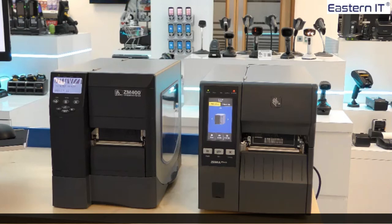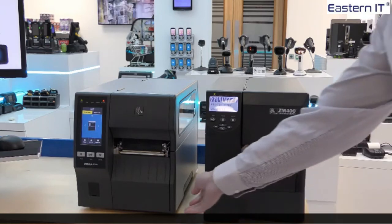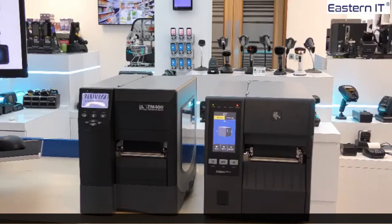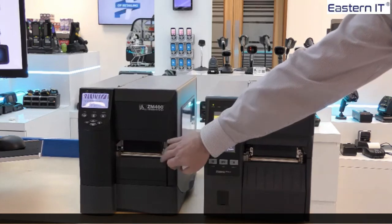As you have seen, the ZT411 is a great replacement for it, being backwards compatible with some great new features including the 4-inch colour touch screen along with enhanced connectivity options and LinkOS and print DNA software systems. One simple feature of the ZT400 series compared to the old ZM400 is the bi-folding doors. This allows you to minimise space taken up by the printer while still allowing easy access to the media loading bay for reloading supplies. The new ZT400 series can reduce your operational costs by minimising the workspace needed.